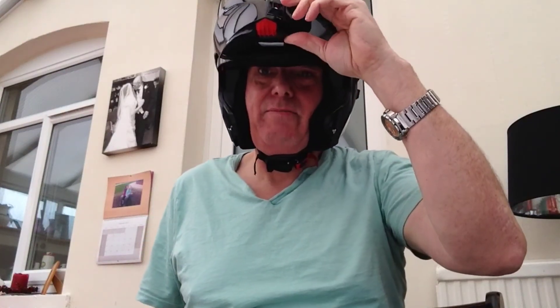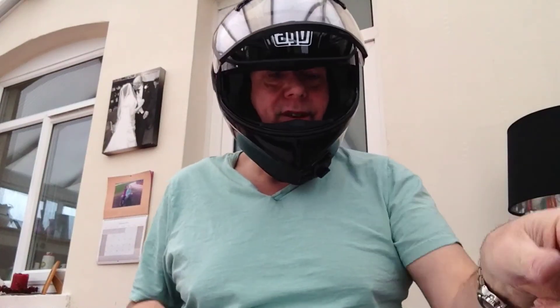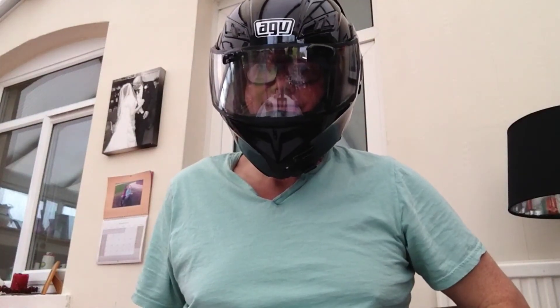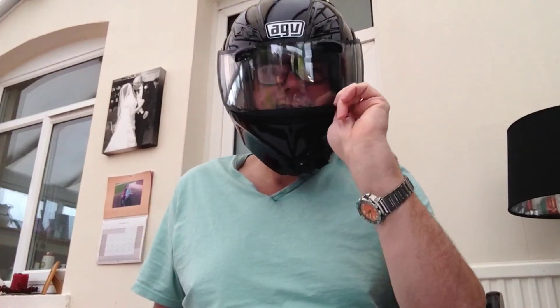The proof is in the pudding. Let me put my glasses on. There we are - they breathe in. Look and learn, look and learn.